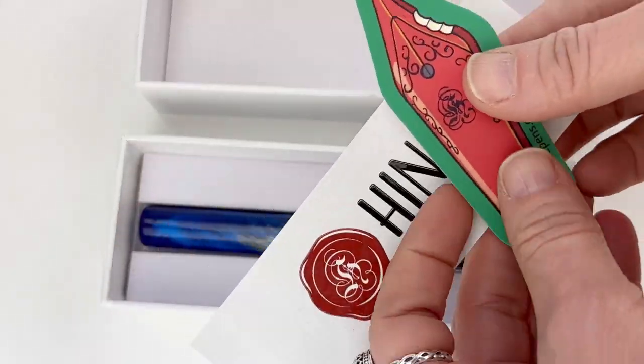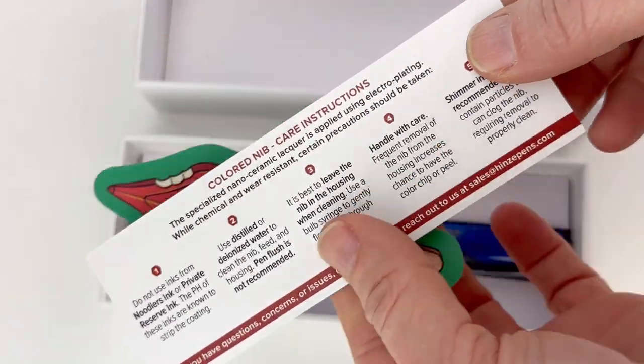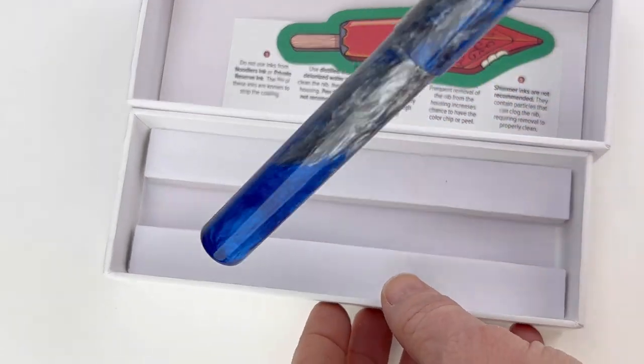I love that the new Heinz pens we got in come with a nib popsicle sticker. It's pretty awesome.